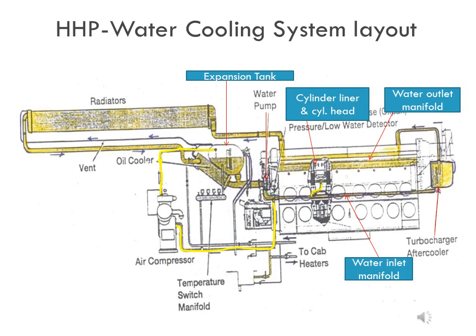Layout of cooling water system. In this slide, the basic layout of the cooling water system is shown and the names of the components are indicated. The yellow color indicates the flow of coolant or water. When the engine is started, the 2 water pumps, which rotate in the opposite direction of the engine crankshaft, draw coolant from the expansion tank and discharge it to the water inlet manifold located in each air box.